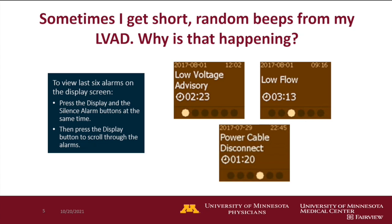You are able to view your last six alarms on your controller. The way to do that is to press the display button — the square button on the right-hand side — and then the silence button at the same time. That will bring up the most recent alarm, and then as you hit the display button, you can scroll through and see the last six alarms. Those low voltage advisories sometimes happen when the battery is sliding around in the clip or if the contacts aren't clean. Low flow alarms for HeartMate 2 and 3 occur when flow is less than 2.5. Power cable disconnects will also show up.